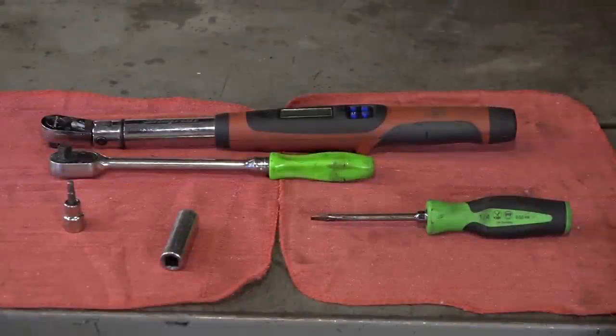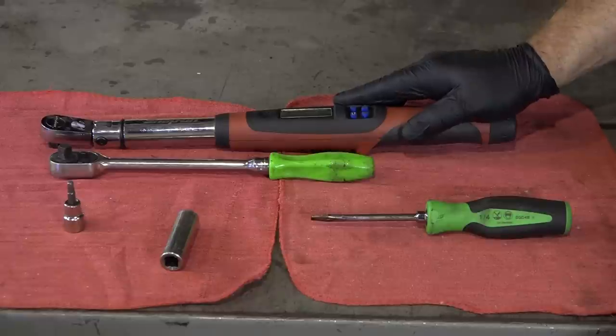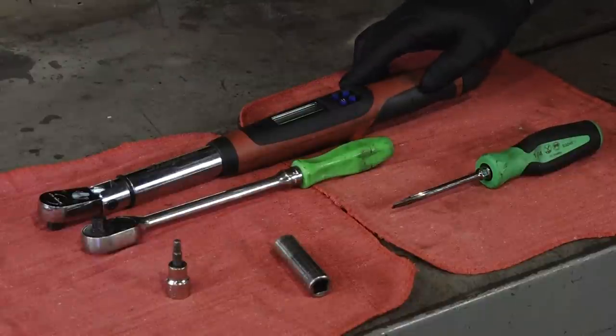It's going to be a really short tool list for this particular project. All you're going to need is a good torque wrench, one that has a range from at least 10 foot-pounds up to around 60, although I think the highest number we use here is going to be 33.